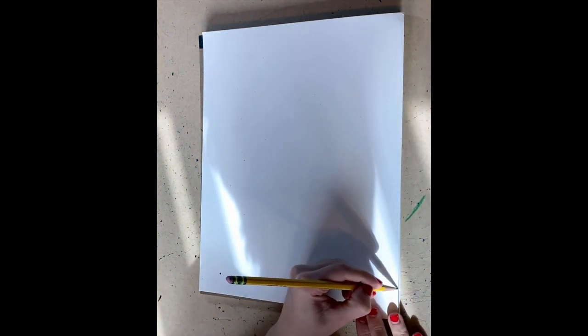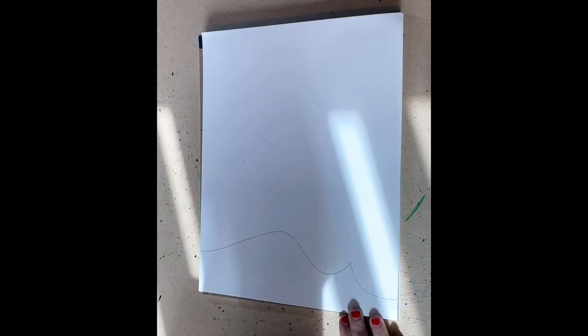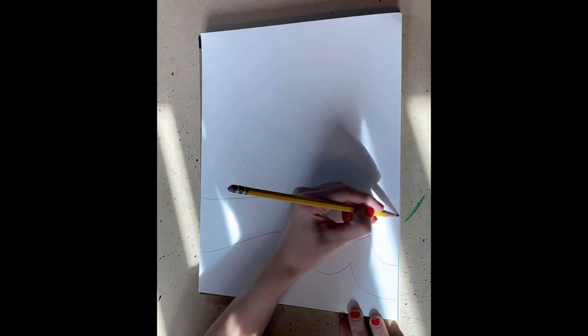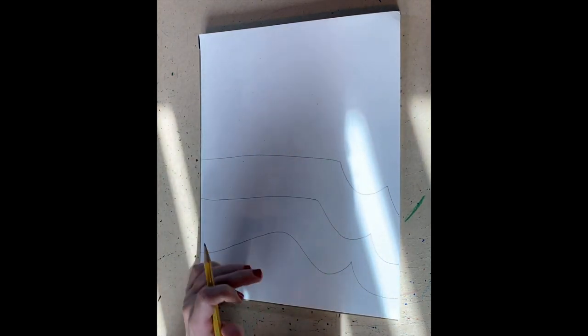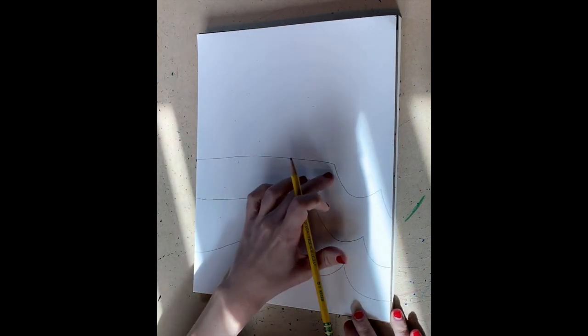The first step is to draw some curved wave lines — that's one, two. Look how I'm drawing: I'm going up, and it is the same type of lines, we're just going up the page. So we have three, I'm going to make one more.